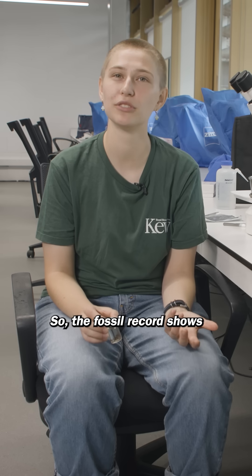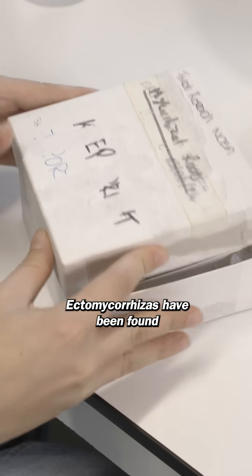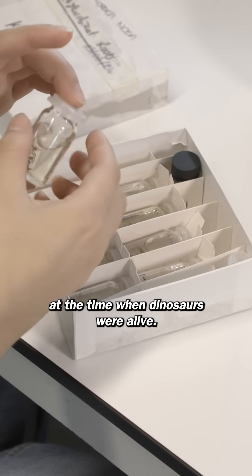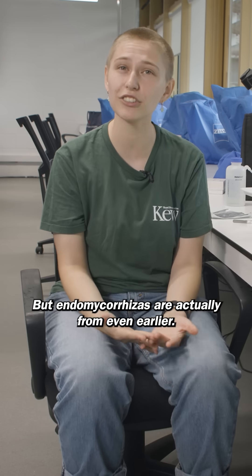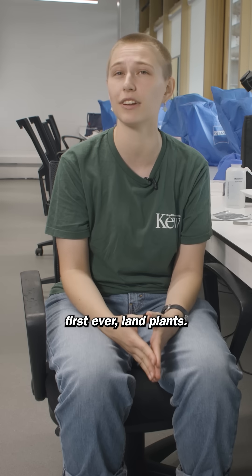The fossil record shows that these tiny fungi have been working with plants for a really long time. Ectomycorrhizae have been found in the Jurassic period, at the time when dinosaurs were alive. But endomycorrhizae are actually from even earlier, and there's evidence that they were probably working with some of the first ever land plants.